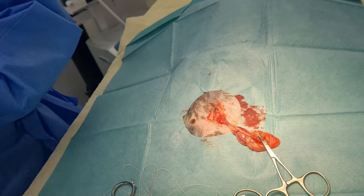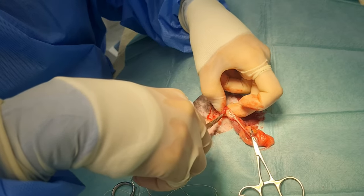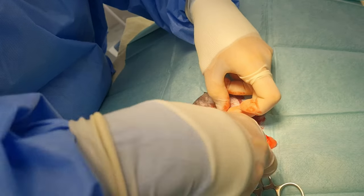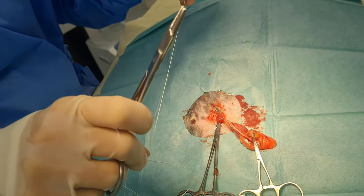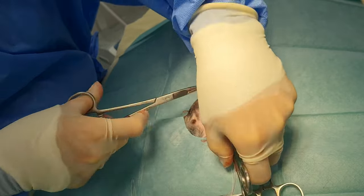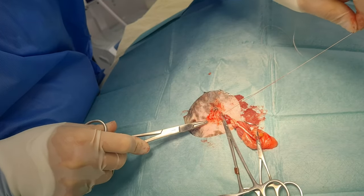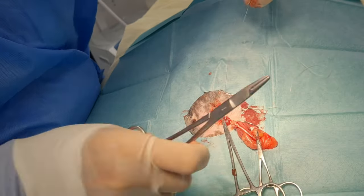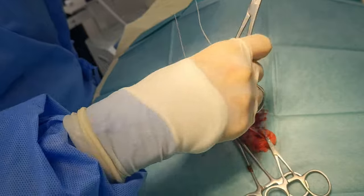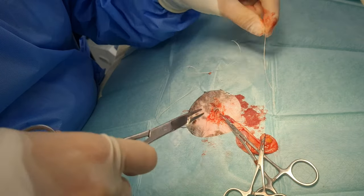Now we're back to the tunic. What I like to do — to minimise the chances of herniation of abdominal contents through into the scrotum — is to invert that tunic, which happens naturally as you're doing it, and then do a transfixing ligature through it. So we are ablating the tunic, which is quite muscular on a guinea pig, and inverting it at the same time. It just means we've got a closed inguinal canal, less likely to herniate. I've been using this technique for about seven years and have only had two that herniated, so it's pretty low risk.